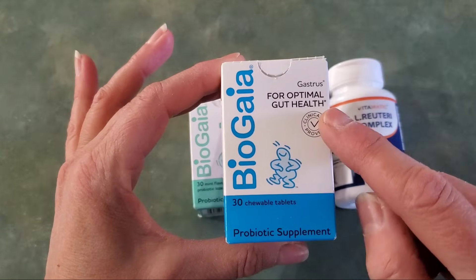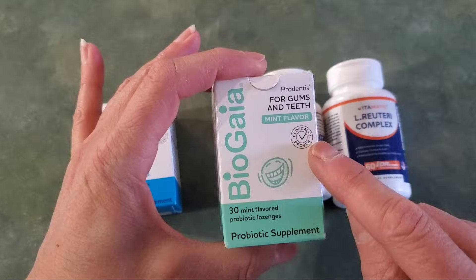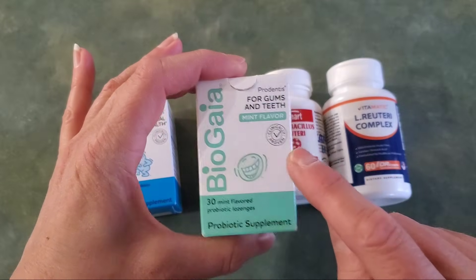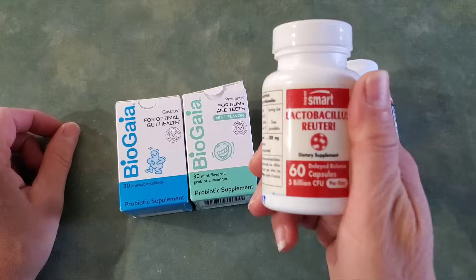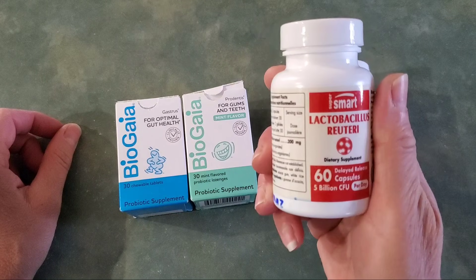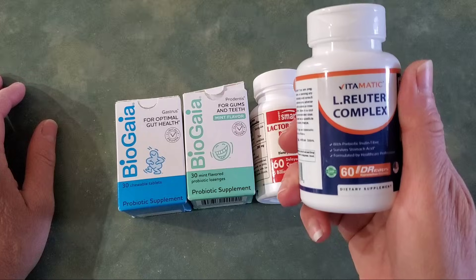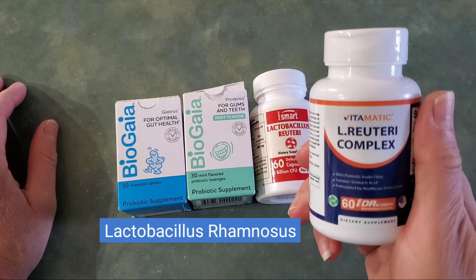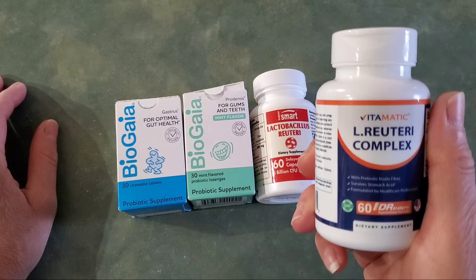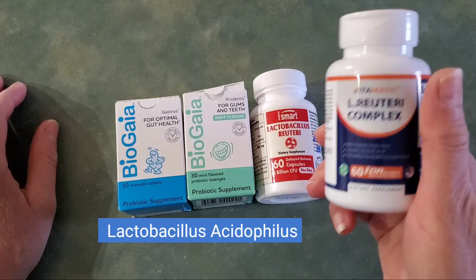This one here is the BioGaia Gastrus — this is what you normally see in the recipes. This is the ProDentis for gums and teeth; there's an extra strain in this one that is not in the Gastrus. This is the Super Smart Lactobacillus reuteri. And then this is the Vitamatic L. reuteri complex, which also has Lactobacillus ruminosus and Lactobacillus acidophilus in it, which is normally what you'll find in regular yogurts.